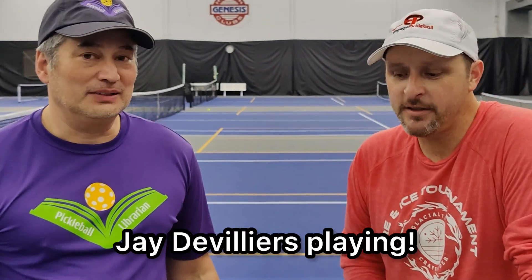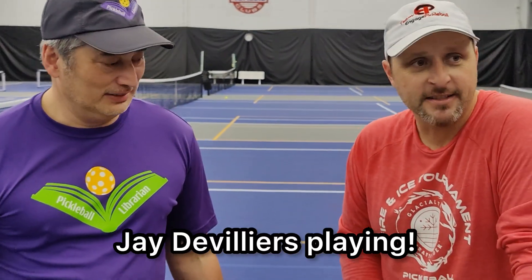Glacial Tills is our naming sponsor and we're lucky enough to have Jay DeVilliers playing in this one. He's a beast. We just got done with a couple of clinics that he did and then some play with the pros session, and had a lot of fun.